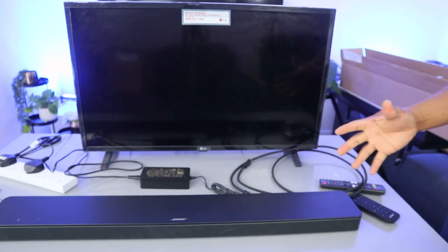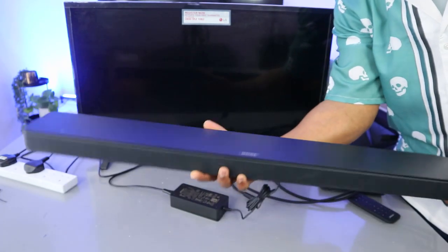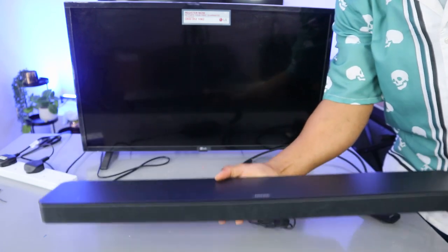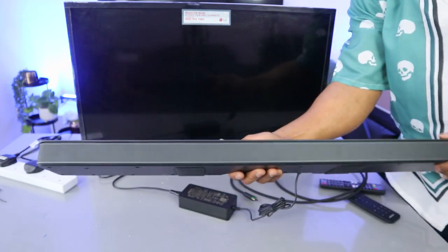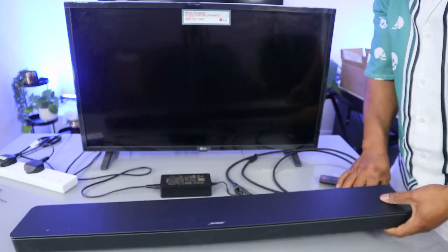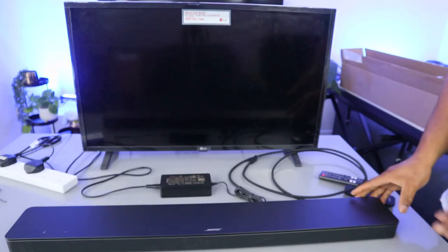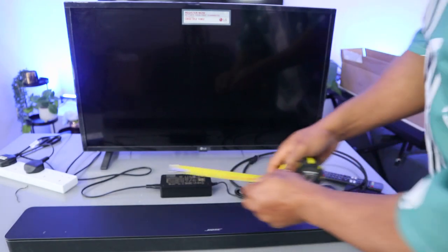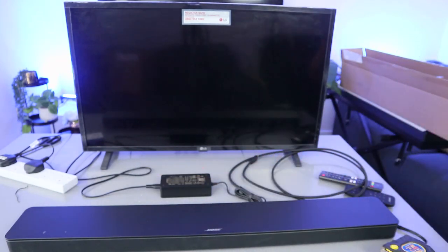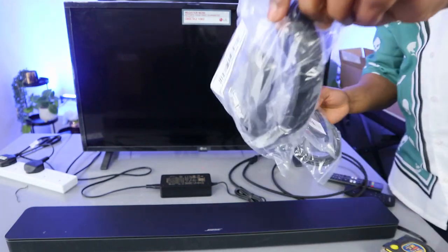Hey guys, how you doing? I hope you are doing well. I want to show you what we got here — we got this soundbar, this is the BUS 500 soundbar. This gear deserves your attention. You can connect it to your TV via optical cable, Bluetooth, and HDMI. This soundbar works with Alexa, Google Assistant, and also Apple AirPlay. It is very nice, economical and affordable. A slim design, optical cable and HDMI cable is included.